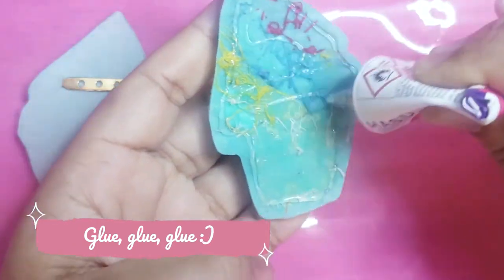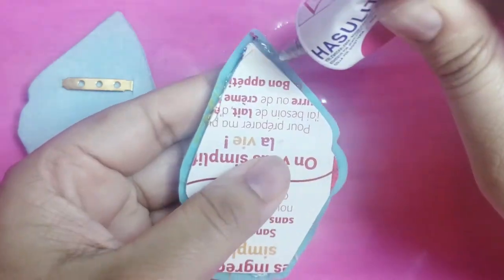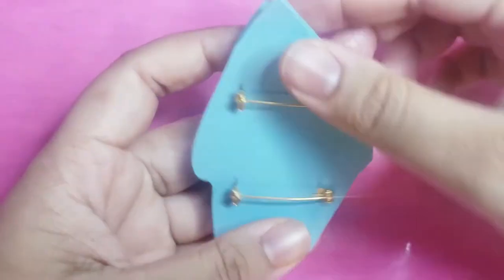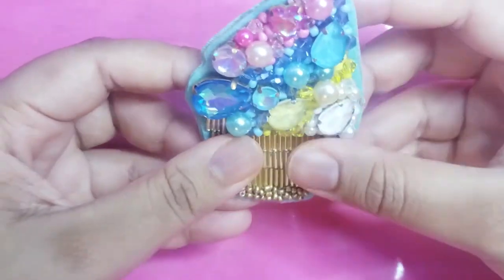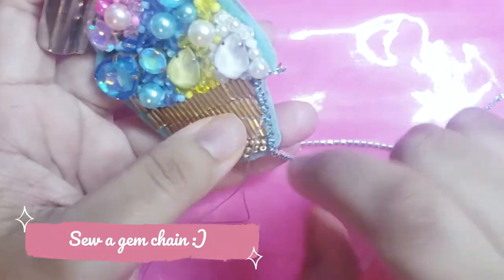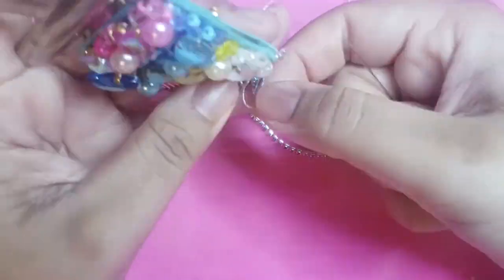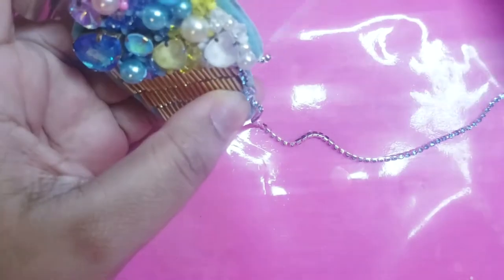Glue each part together with strong glue. Next, hide the separation between each part. You can use any gems and chain you like to do it.